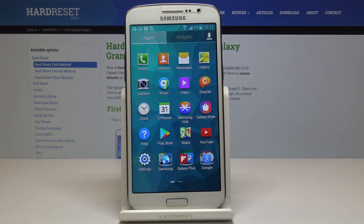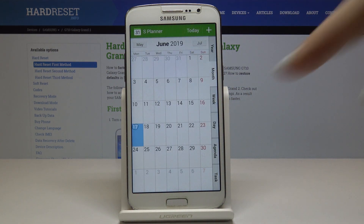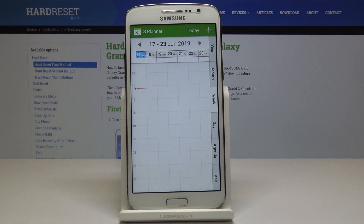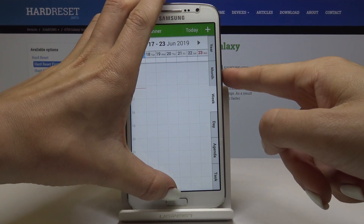Let me pick for example the planner, and if you would like to show someone that you have no plans for this week, simply tap on the power key and home button key at the same time, just like that all together.